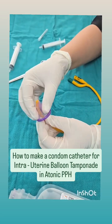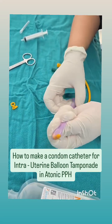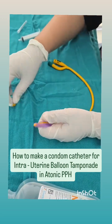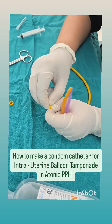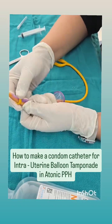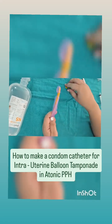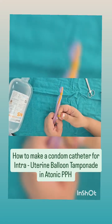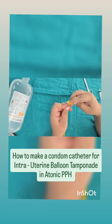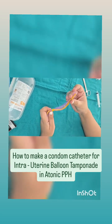Next we take the condom and put it over the catheter. Then using those rubber bands which we had cut earlier, we are going to tie it around the catheter. We take the first one and put it around the catheter, and we will take two ties around it to make sure it is tight. Now we take the other rubber band and put it at a lower level. So you can see we have put the two rubber bands and tied each twice around the condom.